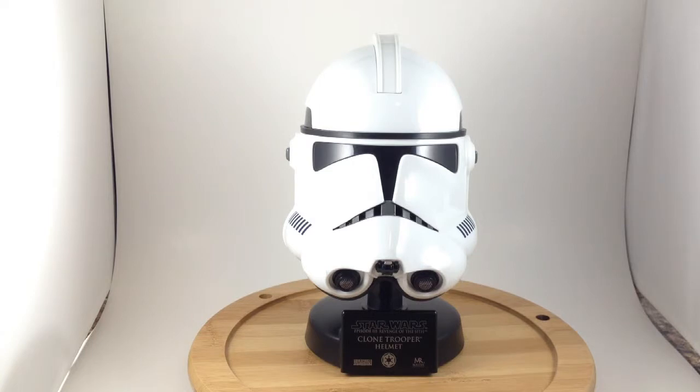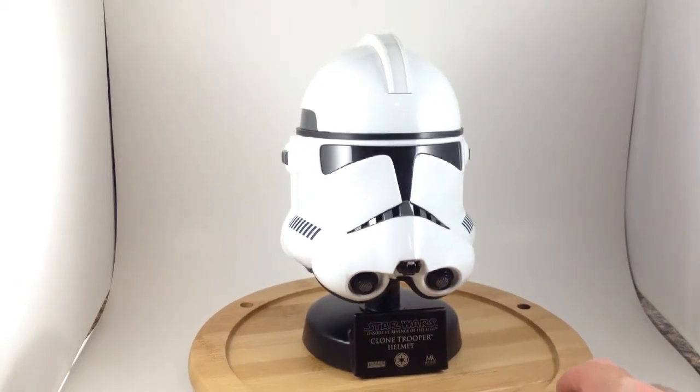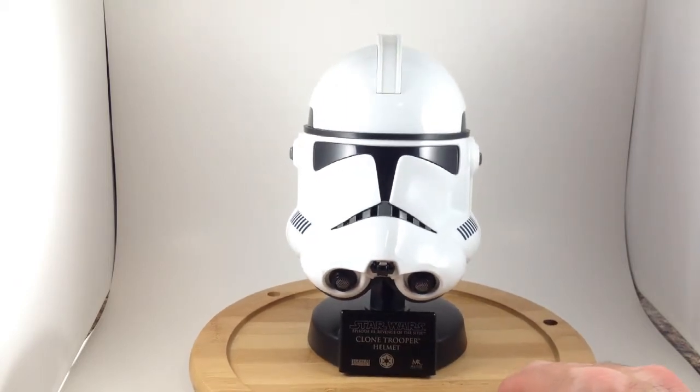For this review, I'm going to go back to Star Wars for a little bit because I've got a lot of Star Wars stuff that needs to get unboxed and set up on my shelf. This is the Star Wars Episode III Revenge of the Sith Clone Trooper Mini Helmet by Master Replicas, and it is really cool.